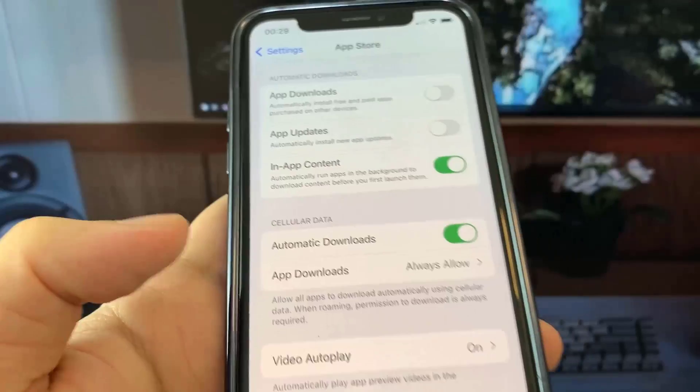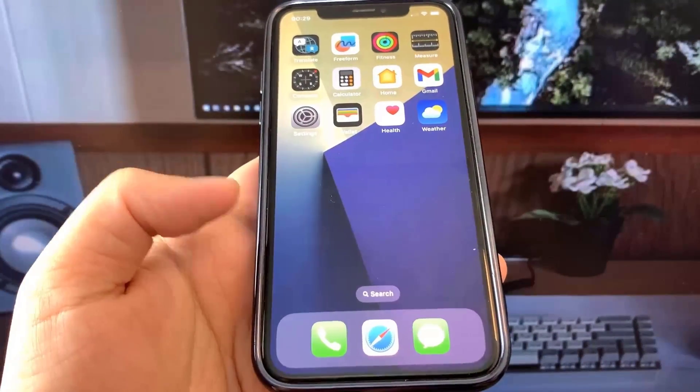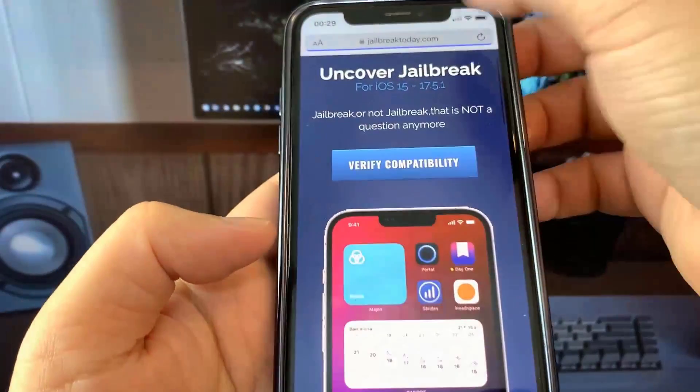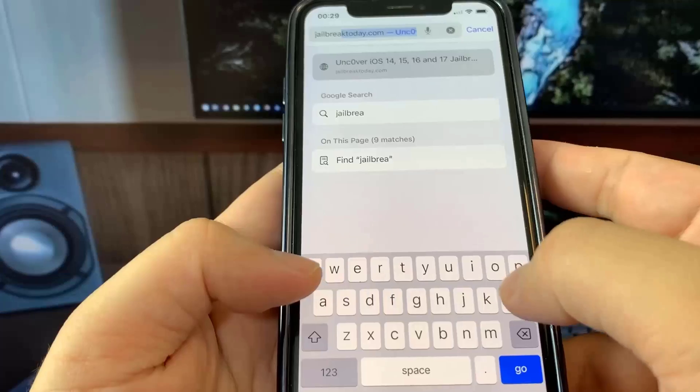All we have to do now is go to the website jailbreaktoday.com. Let me just go ahead and type it in — jailbreaktoday.com.